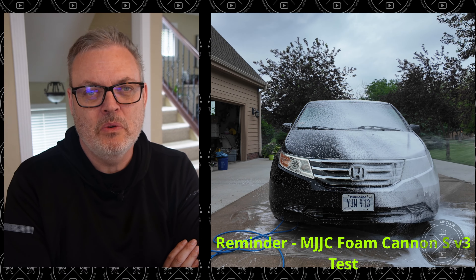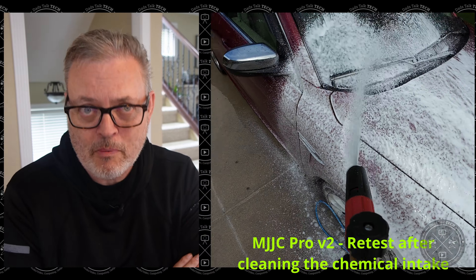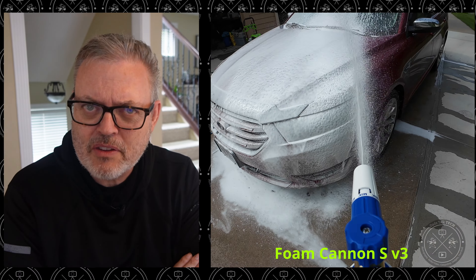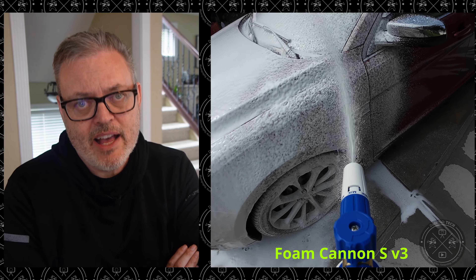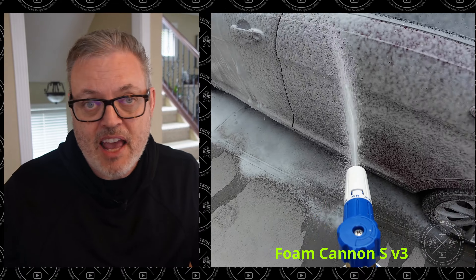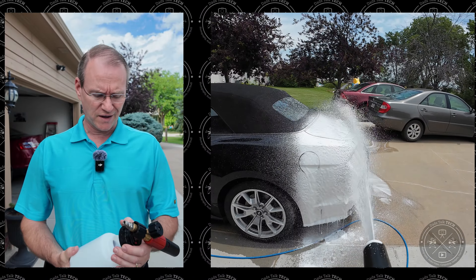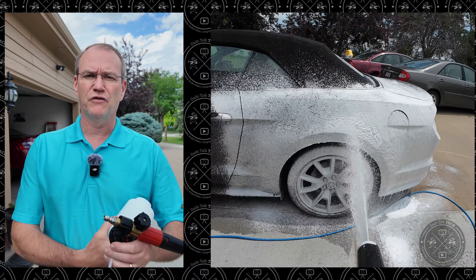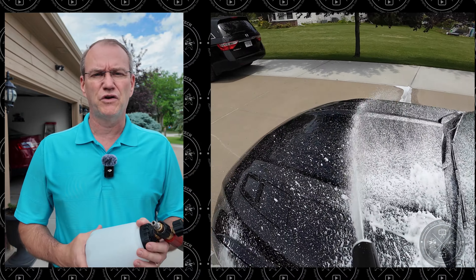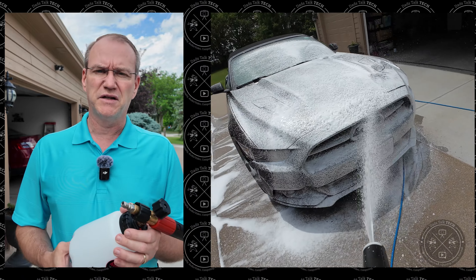When Bruce started with the minivan, it didn't turn out well for the Pro V2, but it was because it really wasn't cleaned properly or set up correctly — so it wasn't a fair fight. Once he got to the Taurus, Bruce used both foam cannons out of fairness, and they perform pretty close to each other overall. That's a huge compliment for the S V3 considering it's supposed to be the little brother. For the Mustang they didn't redo the head-to-head since the comparison was already done on the Taurus. As bonus footage, a replacement chemical straw was tested on the Pro V2 and the straw replacement did help.